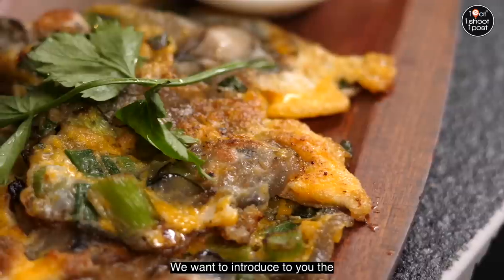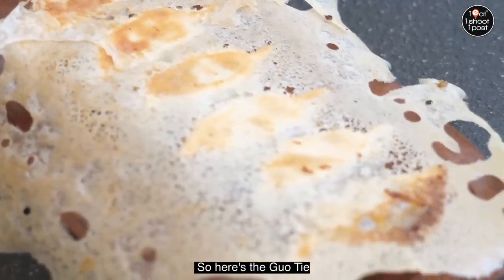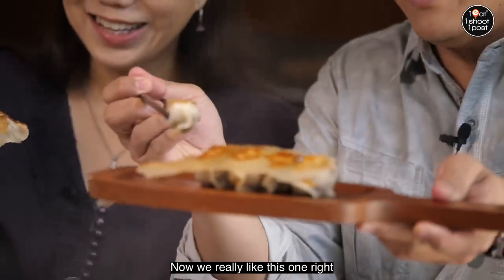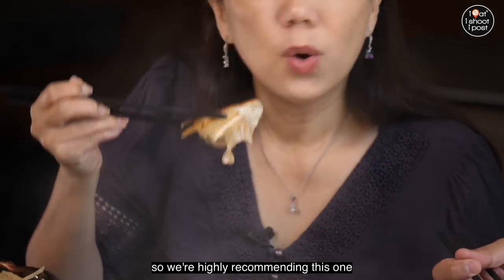We want to introduce you to the new dishes — the new side dishes. So here's the quartier. Wow, look at that — so juicy. The juices are already dripping off. We really like this one and we are highly recommending it. It smells good — okay, let's try.